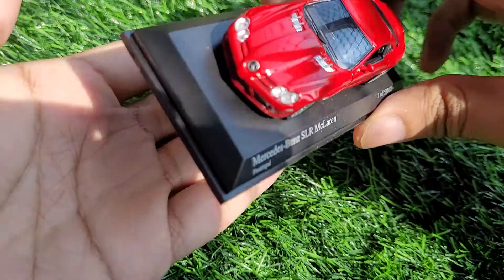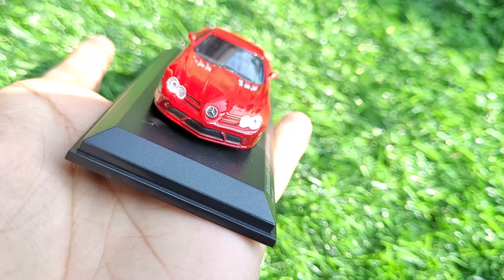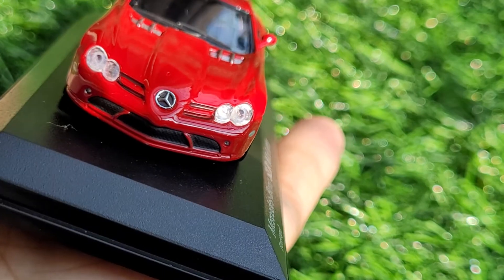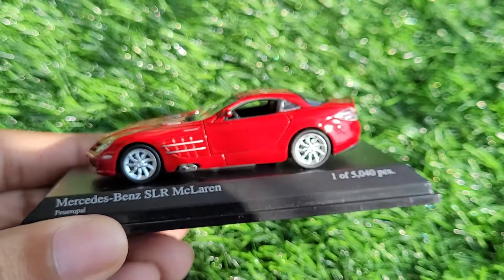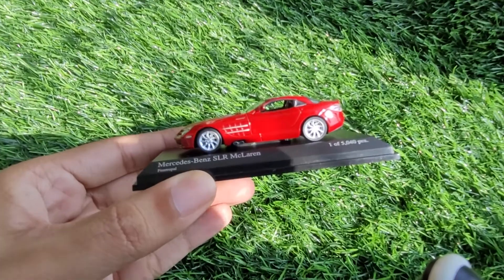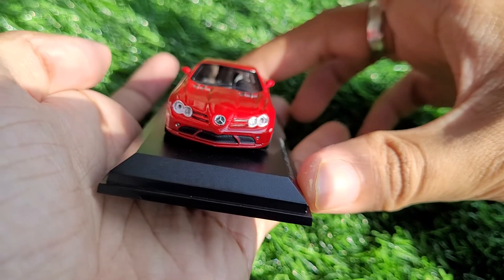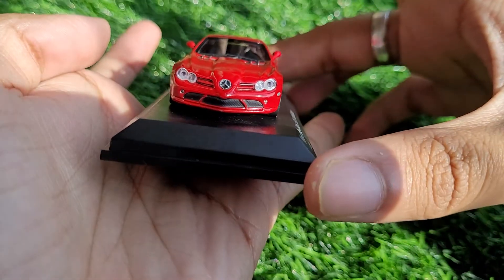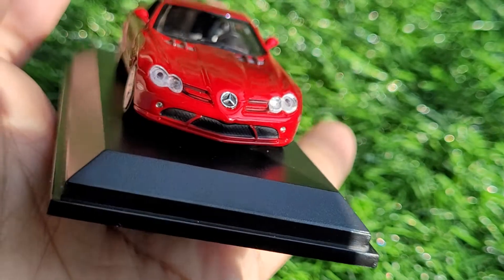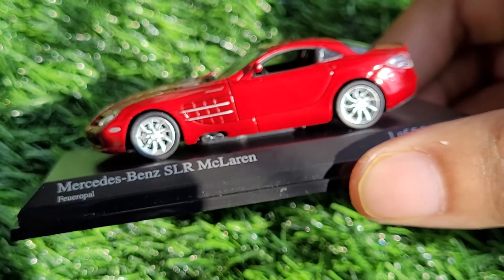As soon as you take it out of the box, the first thing you notice is the brilliant paint quality — it really does feel outstanding. That red especially, when you look at it in natural lighting, it just pops. Looking at the detailing of the front, it looks neat — the headlight and the logo all look very well made, the detailing is on point.